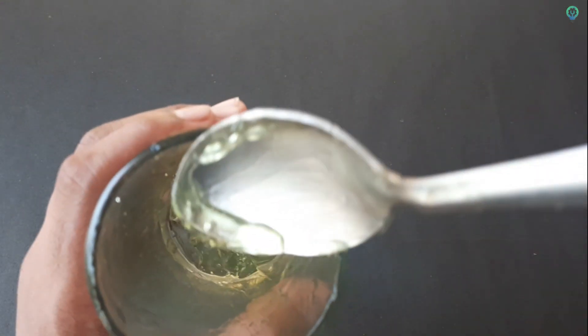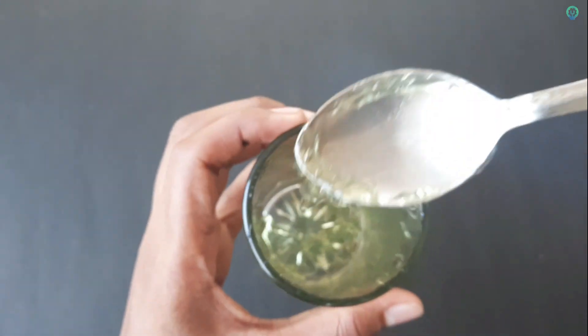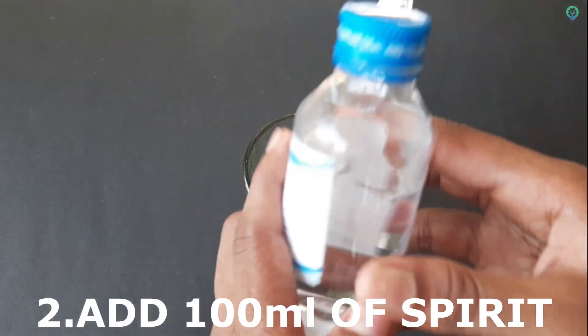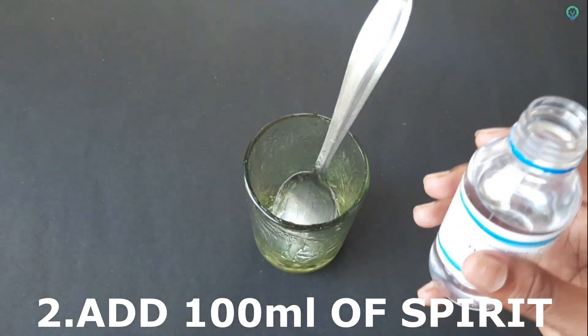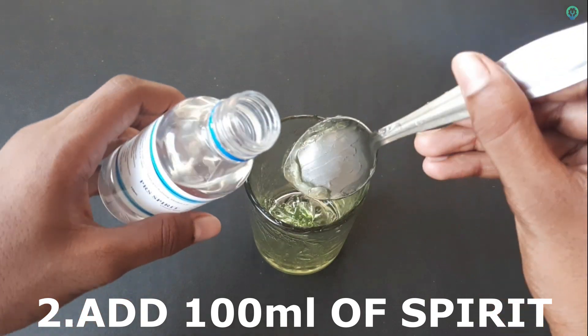We have 4 spoons. If you like, I will add aloe vera gel. Let me add alcohol — this is 70% alcohol, but 99.9% effective, for 4 spoons of aloe vera jelly.